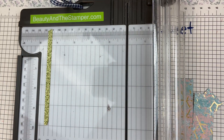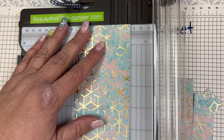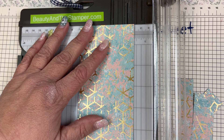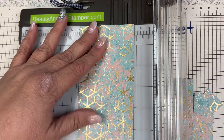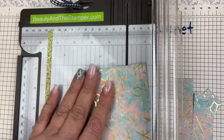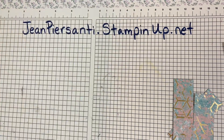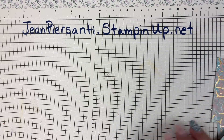I'm gonna take this piece and cut a maybe a half-inch strip on this one. Then we've got this piece as well, and we are going to use all of those pieces to decorate the inside, the outside, and the envelope.